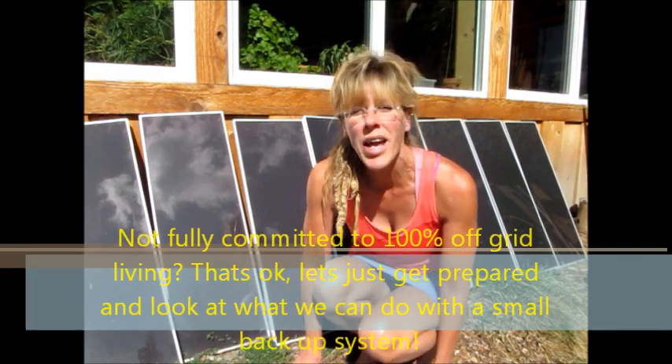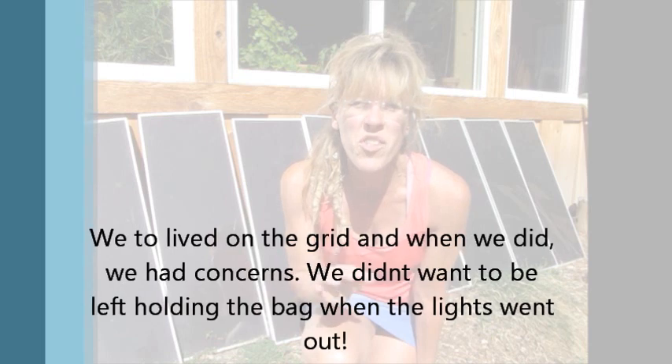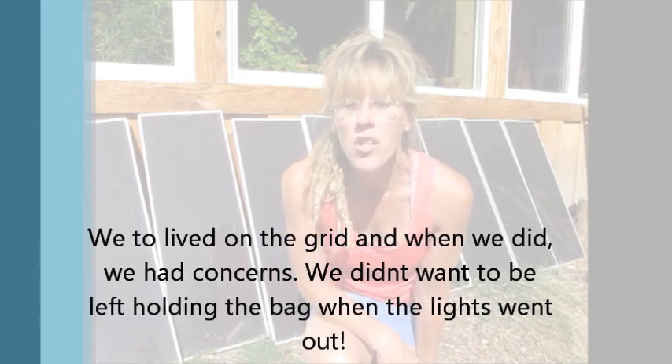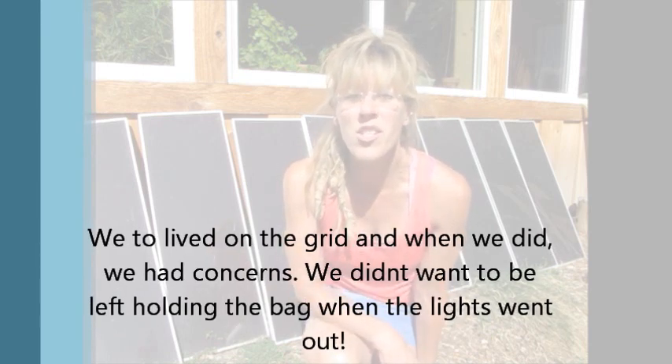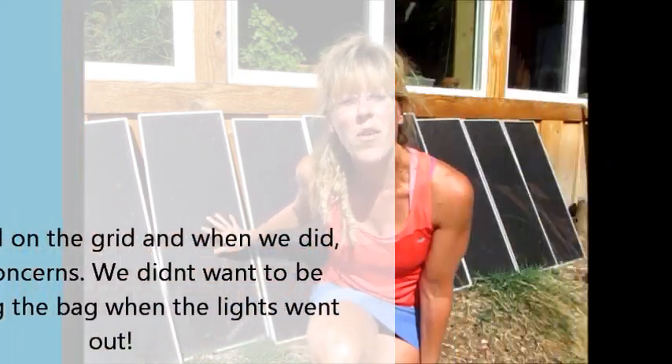Good for you guys for waking up and thinking this way. Many years ago we were living on the grid, but we had concerns — concerns with not being prepared, with being 100% dependent on that electricity. So we started waking up, doing some research. And you're looking at it: these are our very first set of solar panels that we bought while we were connected to the grid.